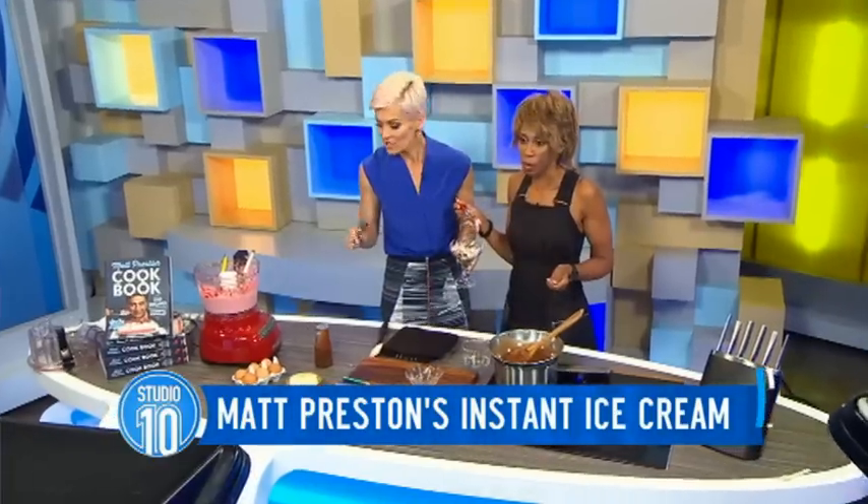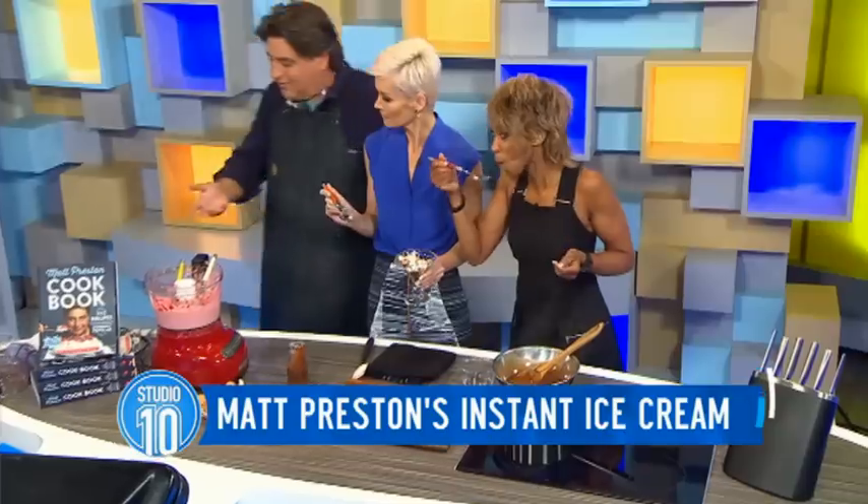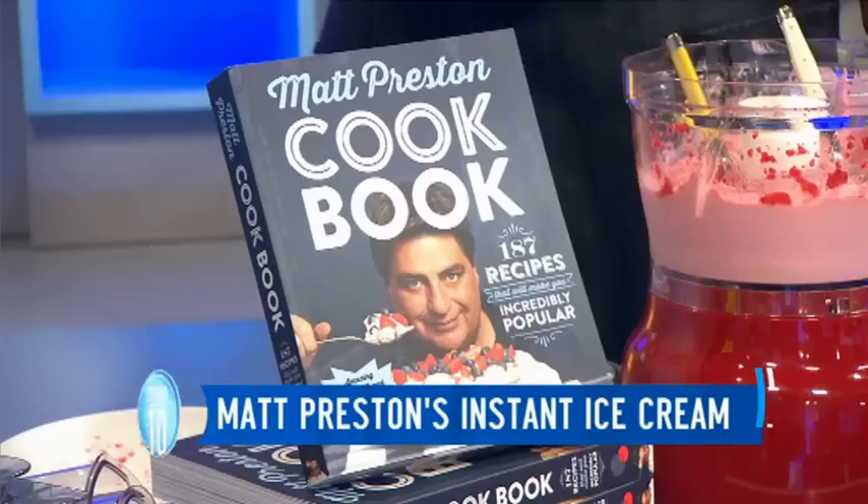The chocolate sauce has set — it's lovely and hard. I've got lovely fresh raspberries on there as well. That is just gorgeous. And was that two and a half minutes? This recipe, of course, is in Matt's new fabulous recipe book out for Christmas — amazingly well timed!